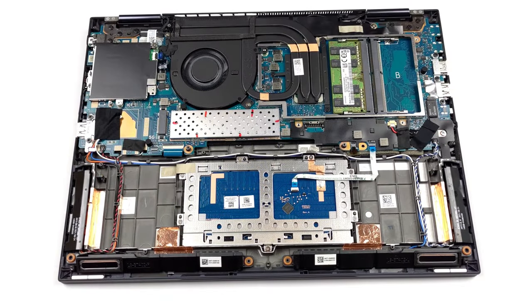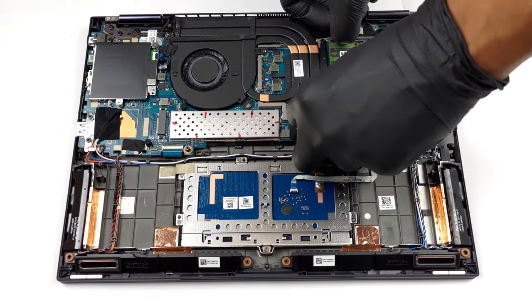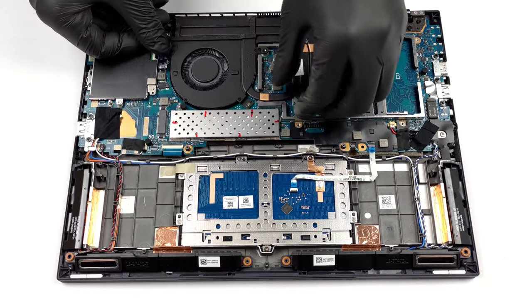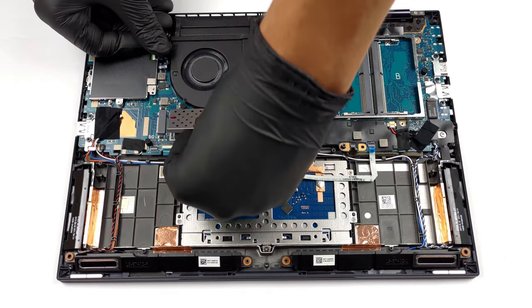Thin and light notebooks often come with crippled upgradability, but even though the ExpertBook B7 Flip is less than 19mm thick, it still has two SODIMM slots for up to 64GB of RAM, plus an M.2 slot for ultra-fast Gen 4 SSDs. If you want to see how to open this notebook, check out our disassembly video.